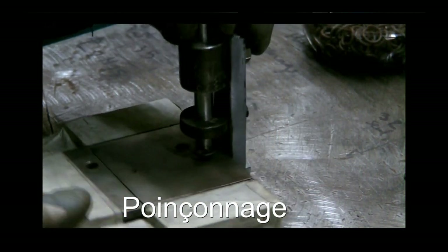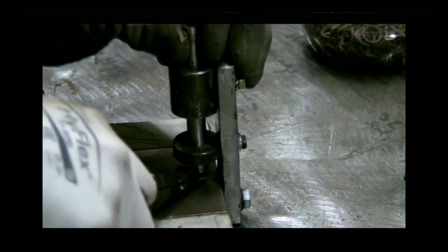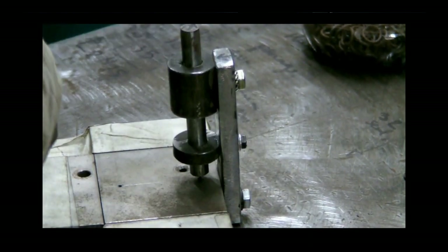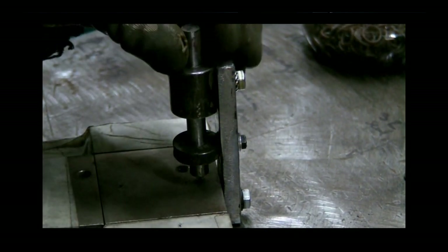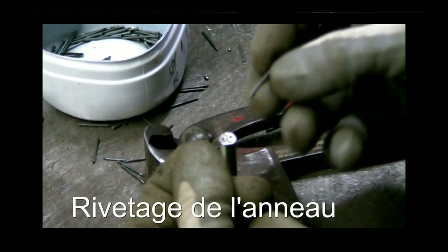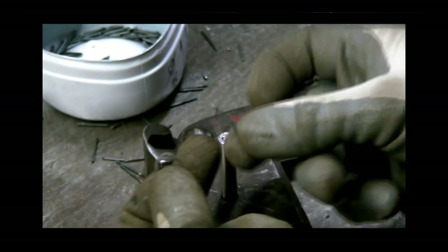J'ai aussi moyen de le faire avec un poinçon. C'est un peu plus fragile, et c'est des solutions qu'il y avait avant. On peut faire un petit millimètre, par contre il faut recuire — il faut faire un recuit pour que la matière soit un peu mieux. Avec la pression d'un millimètre. Ça, c'est un anneau dont j'ai fait un perçage d'1,5 mm.